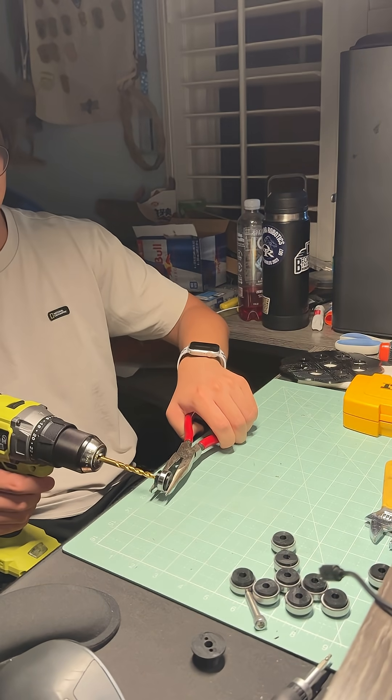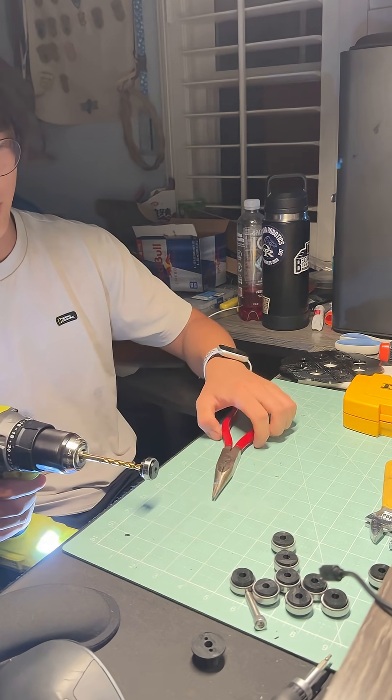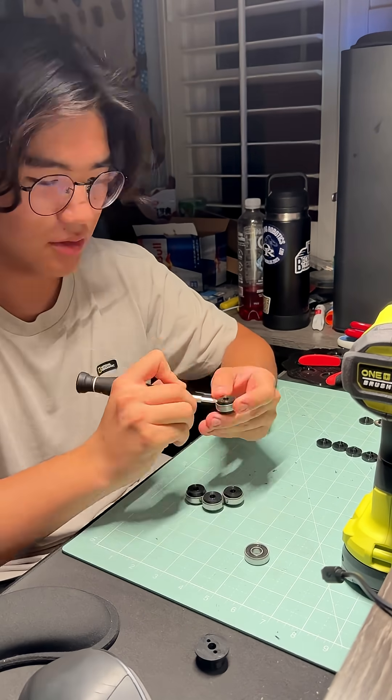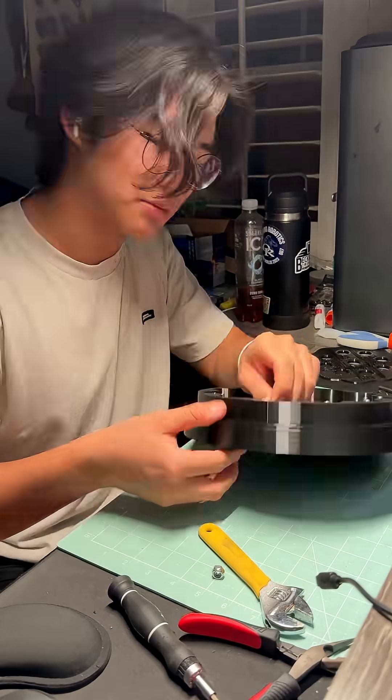As a desperate last measure, even though I knew it wasn't going to work, I tried to drill out the bearing insert while it was still inside — but obviously that was a no-go. I switched to using a Phillips head screw bit to take them out, which was much easier and quicker.